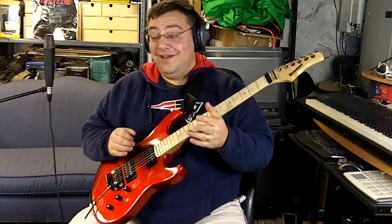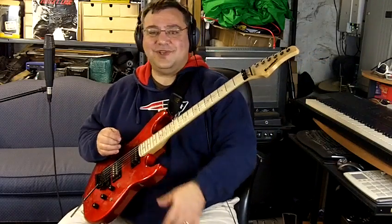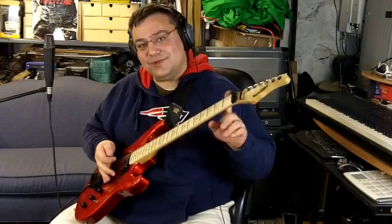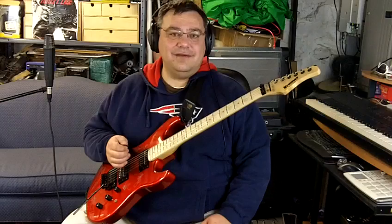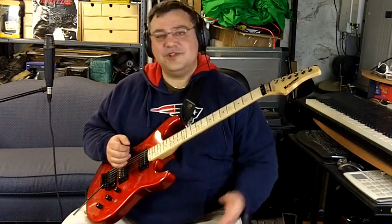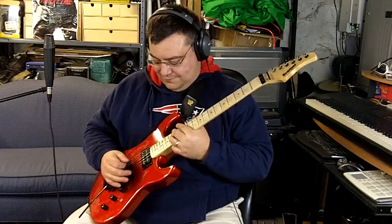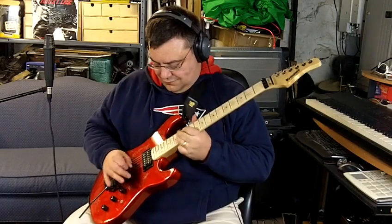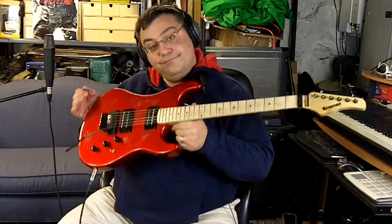Believe it or not, this weirdness — my buddy Bobby had come over with all those San Dimas guitars, and he had one of these Kramers. He brought it over and I was checking it out and I was like, jeez, I really dig it. So when I spotted the other Kramer, he let me borrow it to see if I liked it, and I did. So I picked it up.